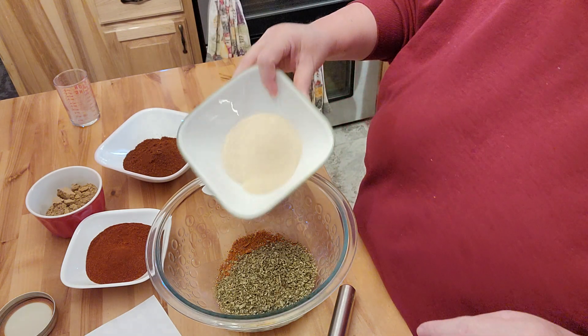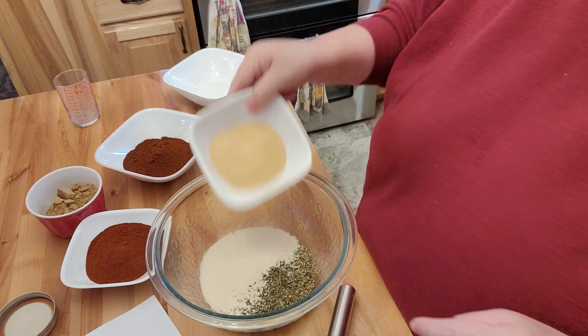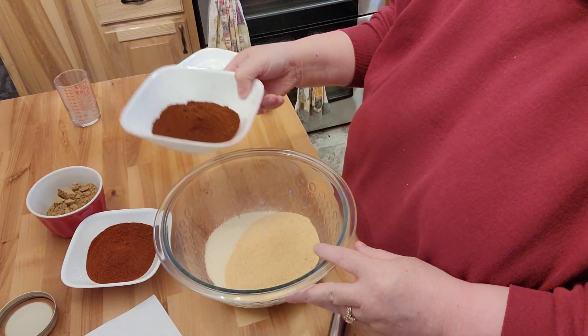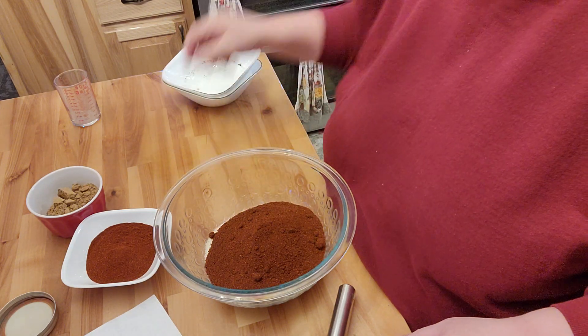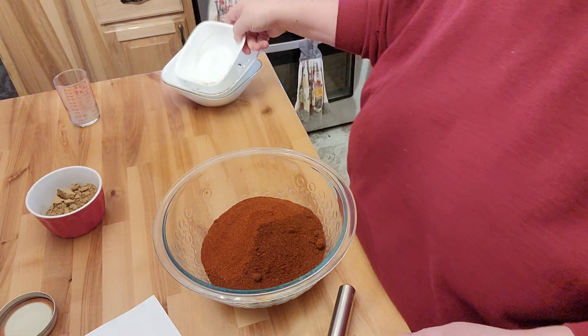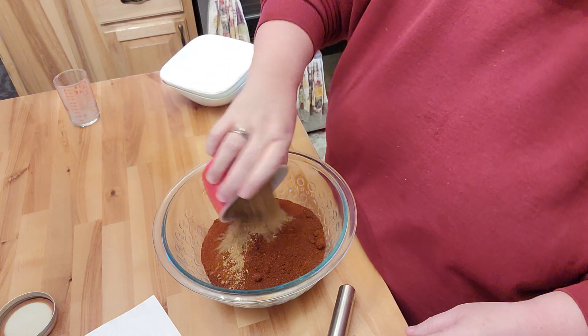This is the onion powder. This is the garlic powder. This will be nine tablespoons of chili powder. This is going to be the six tablespoons of paprika. And this is going to be the six tablespoons of cumin.